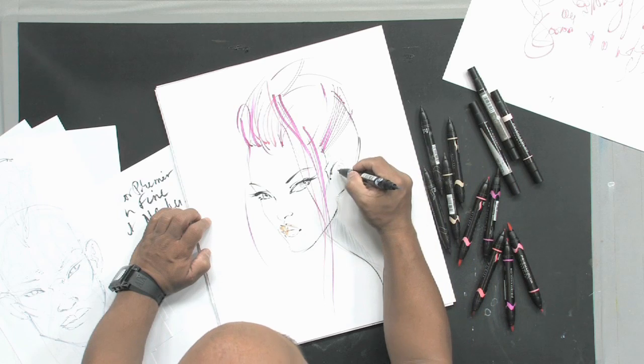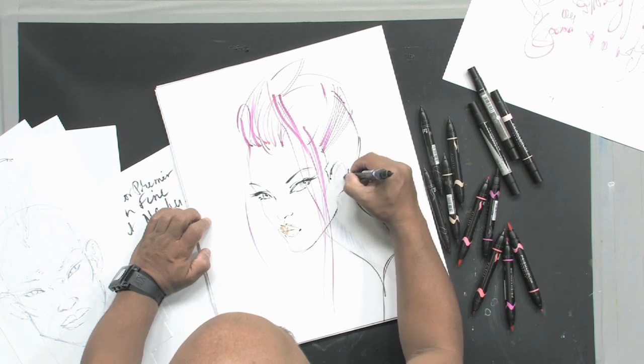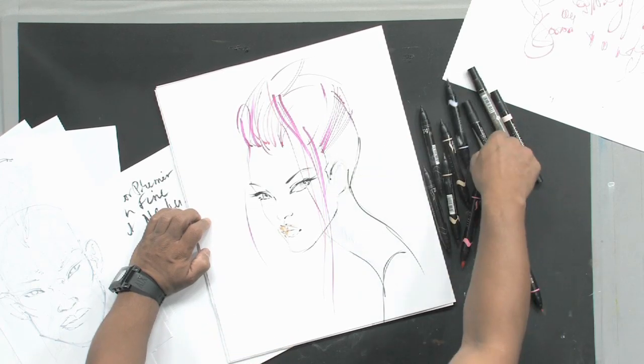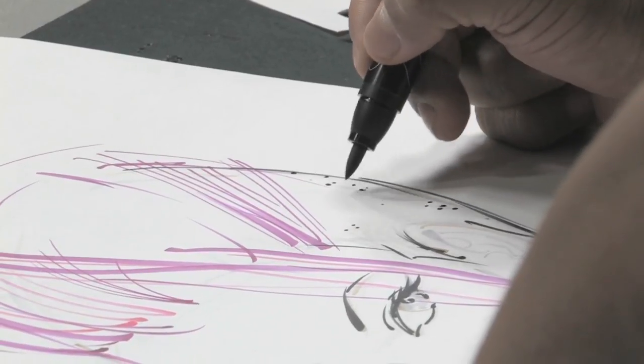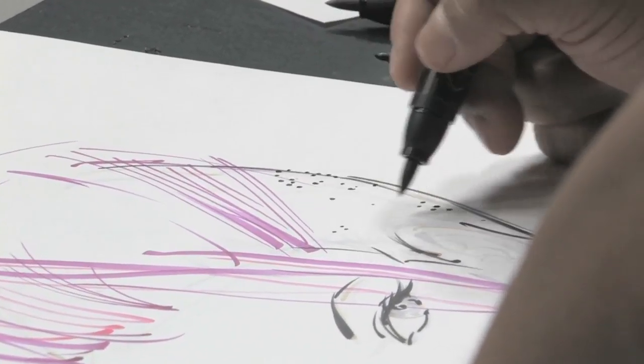You can draw with the fine end of the marker and add some detail at that point. And for the effect of a shaved head, you can use little tiny dot patterns, which are great with the brush tip point.